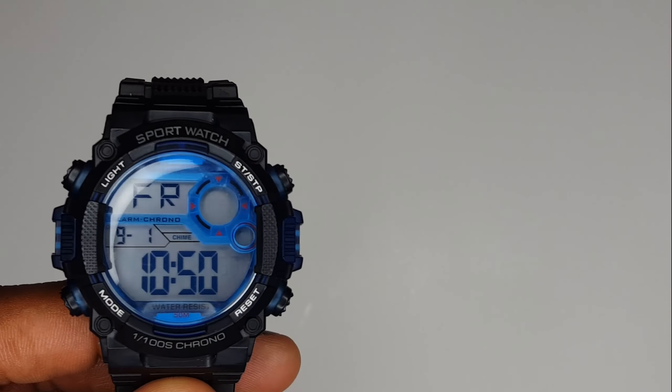Then you click this one button down here and that's the stopwatch. This button allows it to start running, then you press this button to stop it, and press that one to reset it. I think you can also do lap — so if you run the stopwatch and press this button... yeah, who knows. It's just a cheaper watch.